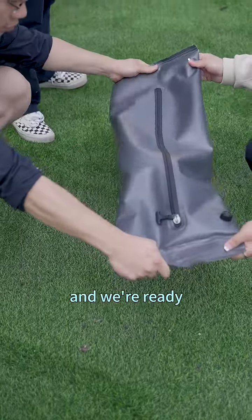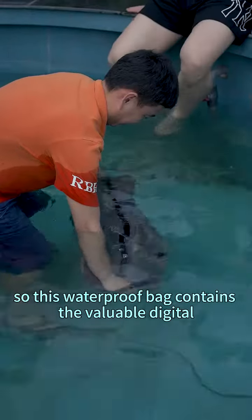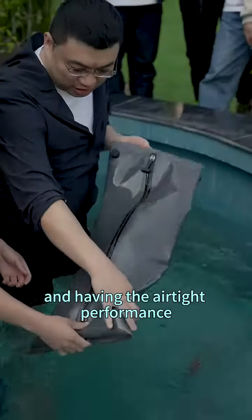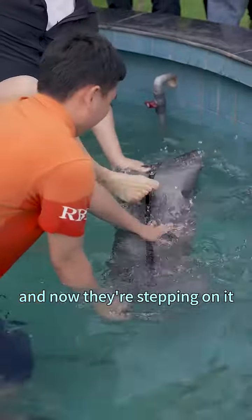We're ready to soak this one. This waterproof bag contains valuable digital gadgets — we have the iPhone, the camera, and the iPad. They are now soaking inside the water, testing the airtight performance. They're being stepped on and soaking at one liter high. If the waterproof zipper is not airtight and watertight, the digital gadgets will get wet. As you can see, the digital gadgets will be safe.